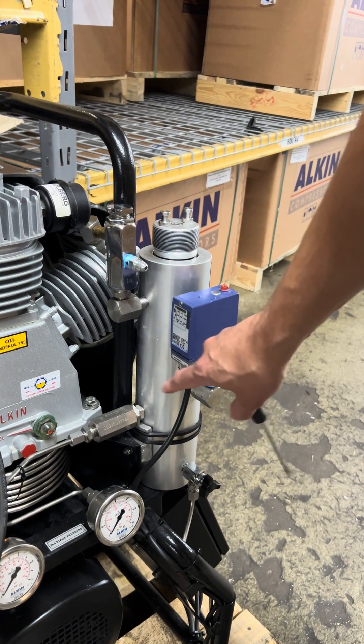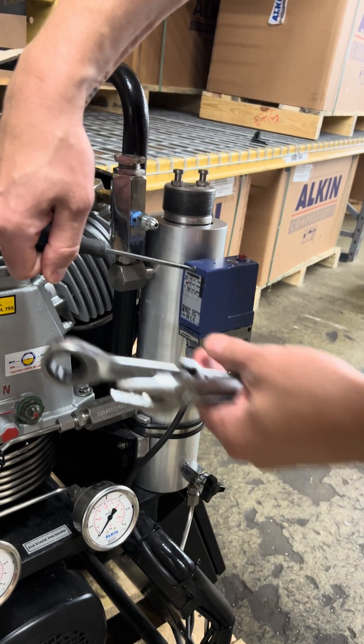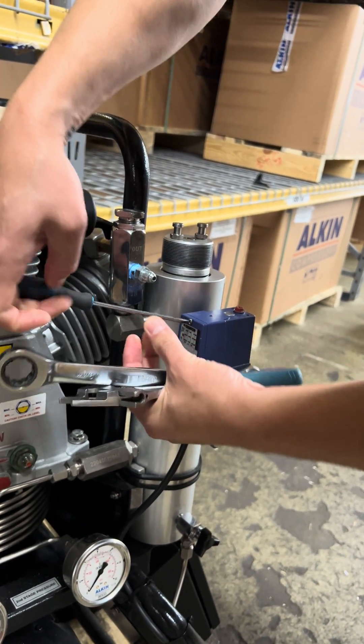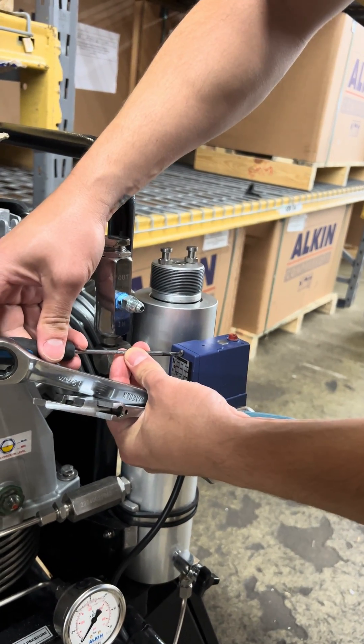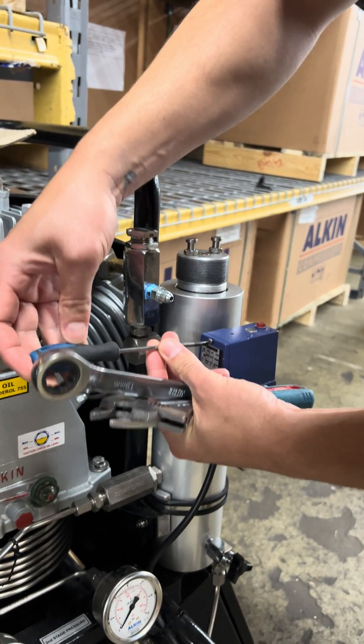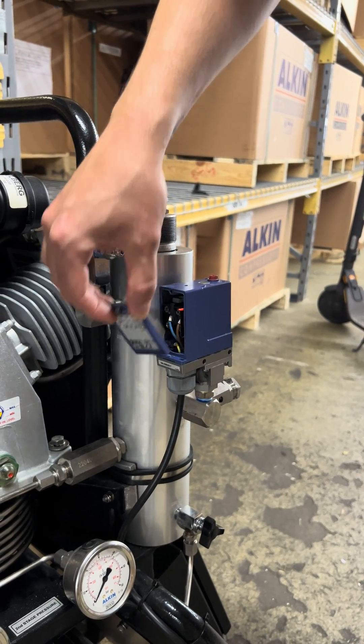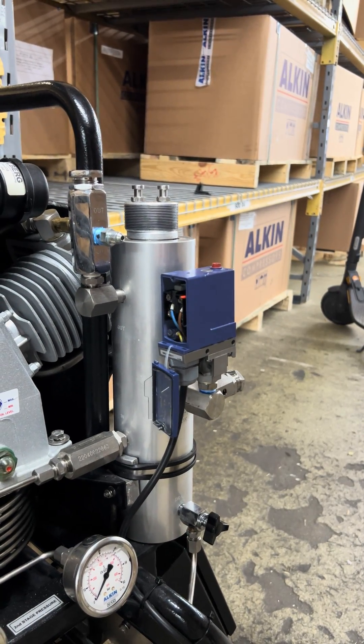First of all, you need to disconnect the wire. Loosen up that screw in front of the pressure switch. And then, this window — you can pull the window that way, and you get to the cables.